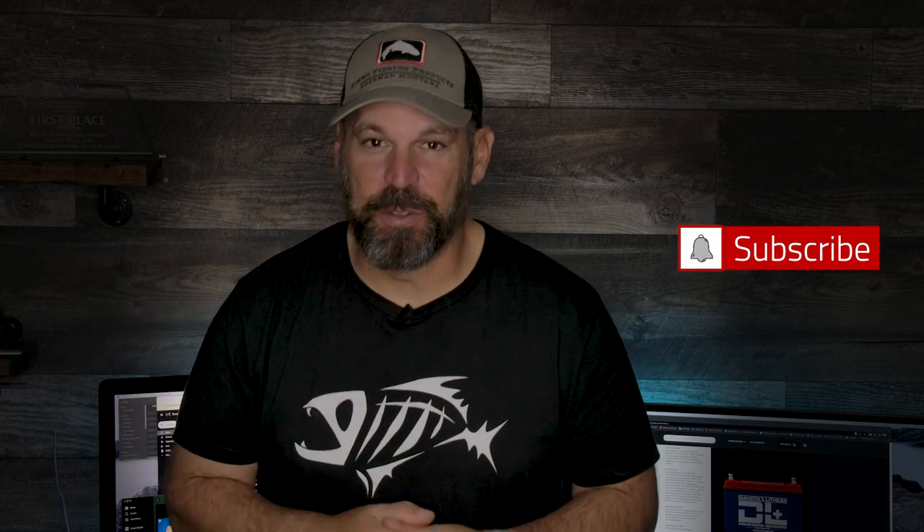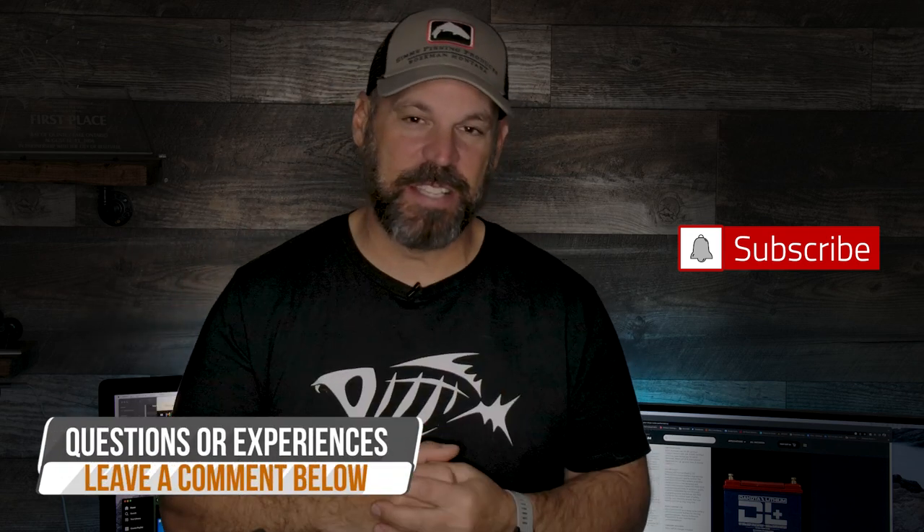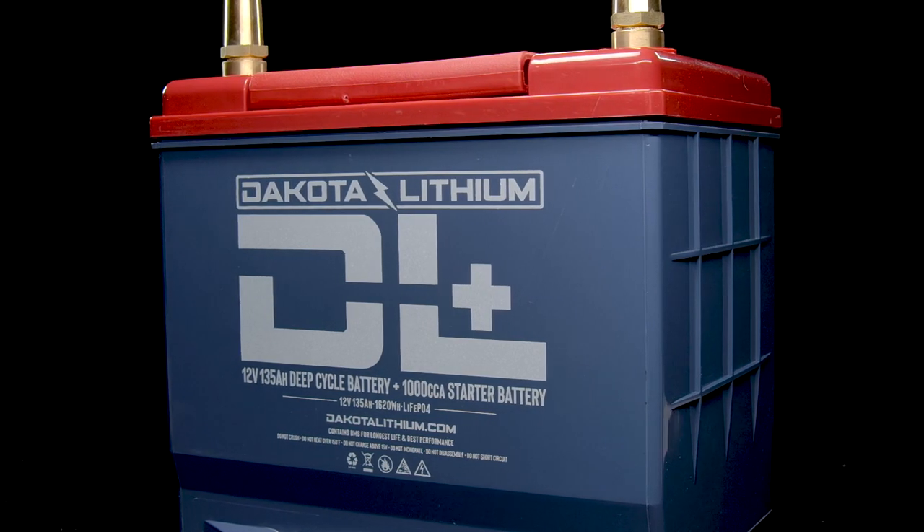Hey everybody, what's going on — time for another video. This week's video is going to be both a product walkthrough and a product explanation and experience video. Click the subscribe button down below and leave any comments below — we'll get to you as fast as we can. This week it's all about talking lithium batteries.